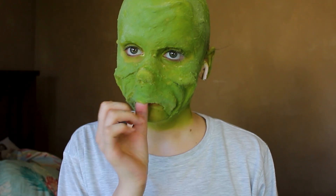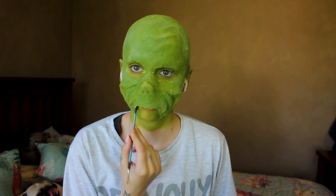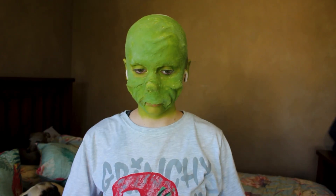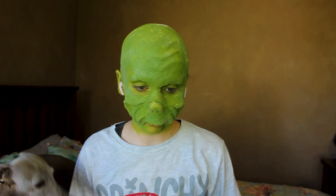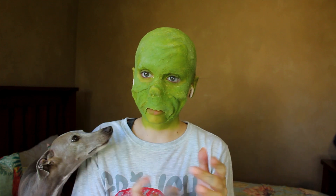I don't even know if interesting is the correct word to use on how I look. I think I have surpassed interesting. So let's go for the next step, and that is highlighting and shading — my favorite steps to do.